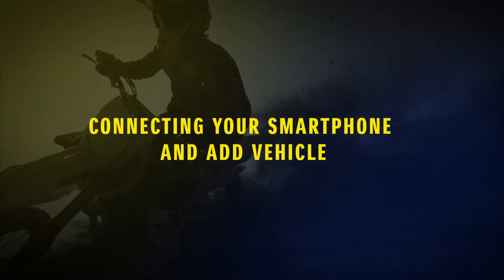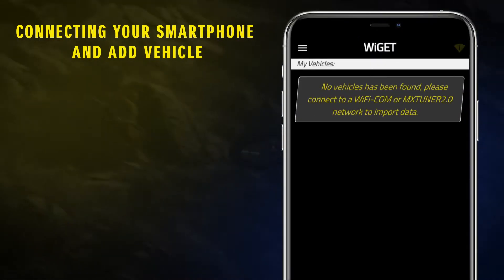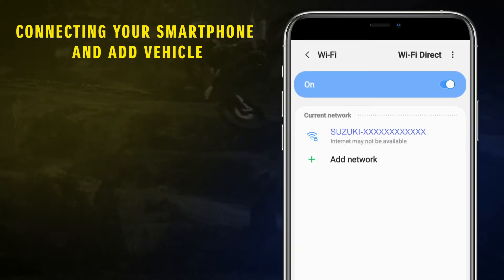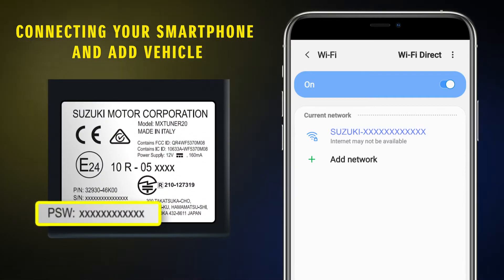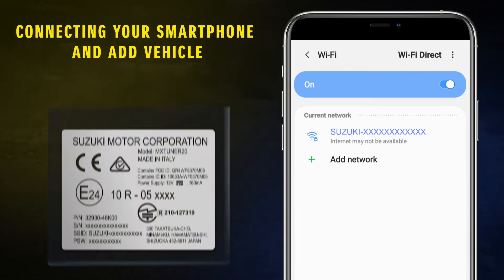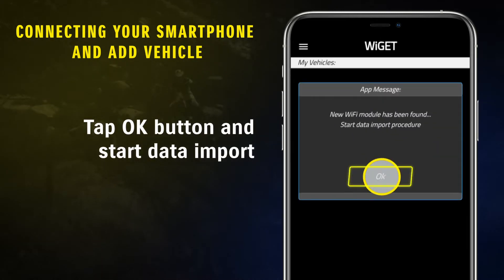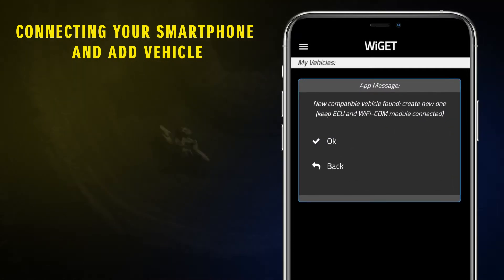Connecting your smartphone and adding a vehicle. The first thing to do after downloading the app is to connect your smart device to the MX Tuner 2.0 as a common Wi-Fi network. Your password is on the label behind the device or inside the provided user manual. Once connected, tap the OK button and start data import. The app automatically detects a compatible vehicle. Tap OK to confirm.